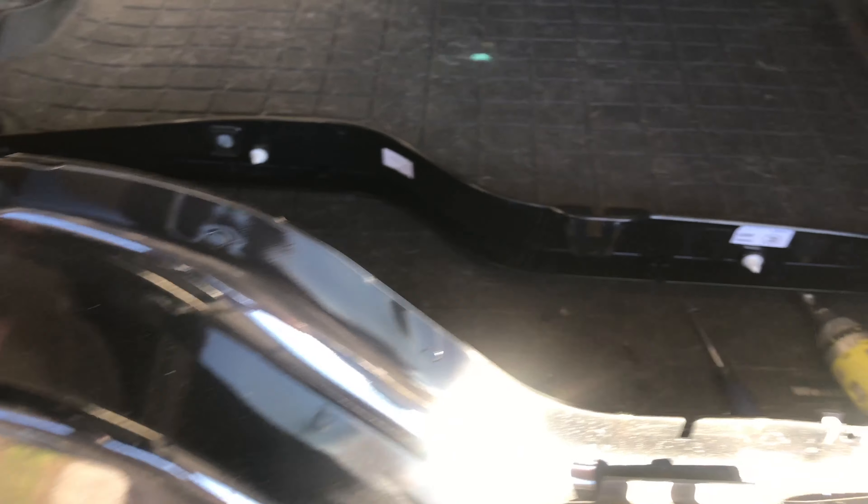Underneath there is where the actuators are that we need to get to. Our next step is to peel up this adhesive foam that they have covering right here. You can just gently peel it up and you can reuse this. I'll put the link in the description below of the part you can order for this if you just want to replace it. So we're going to replace this actuator right here.